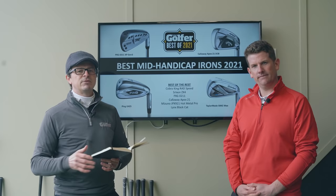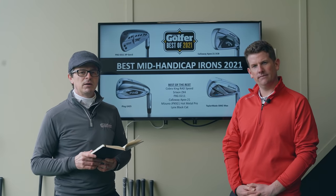That's our best mid-handicap irons of 2021. If you've got any comments or questions, leave them below and we promise to answer every single sensible one. We'll see you next time.